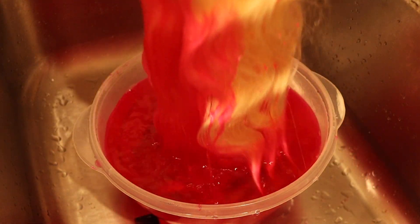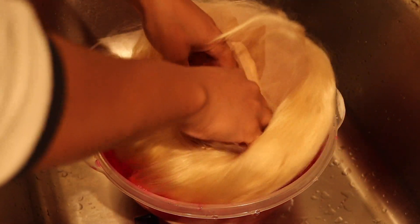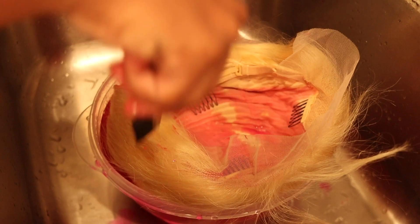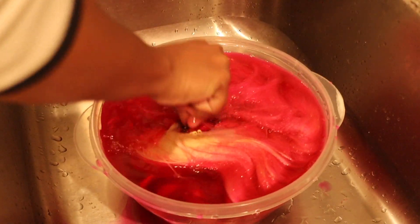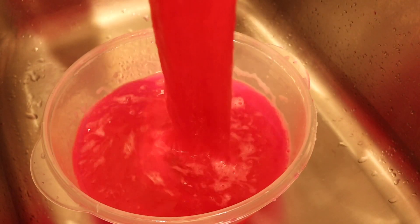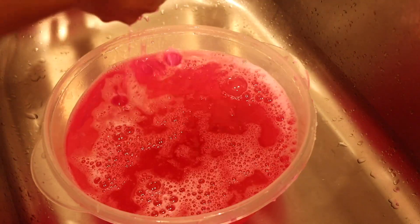One thing I like about the Adore colors is that you can easily get the color out and change it to something else in the future. The colors are pretty potent, so do not play around. I let it sit in the water for about five minutes and then washed it off with water — not with shampoo, guys, please. And it stayed on and didn't even transfer, so I was proud of this.